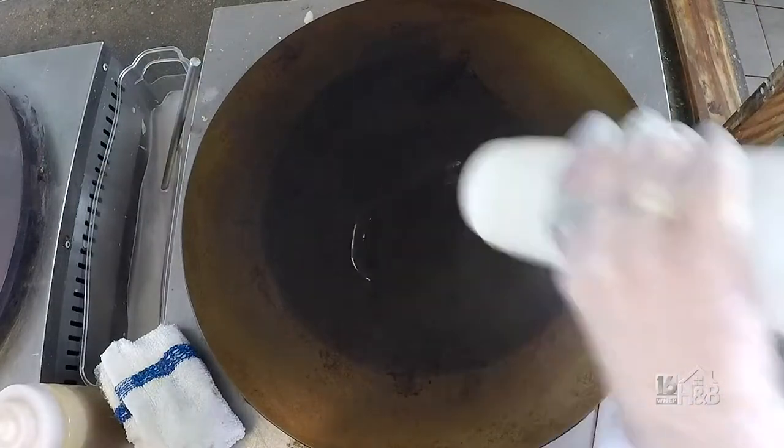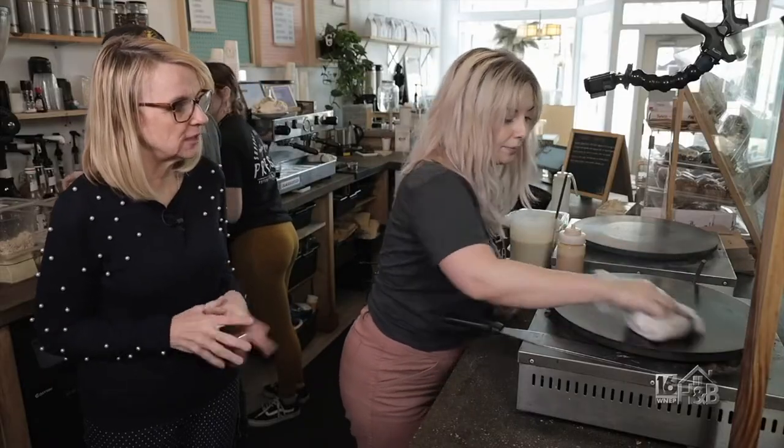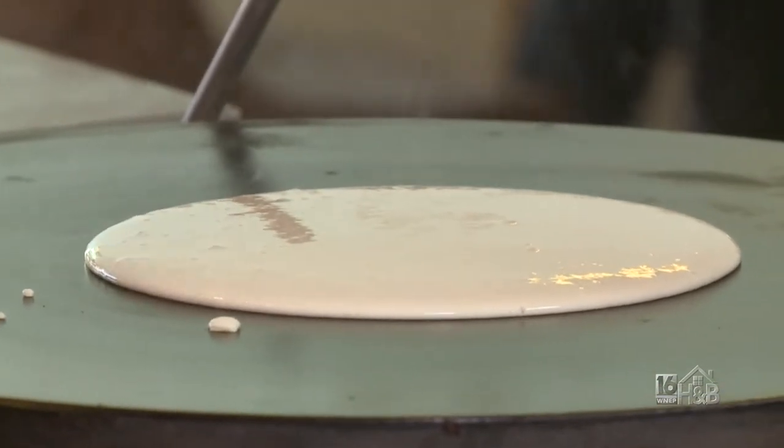When we're making crepes, we always start with the oil so it's not sticky. We're using vegetable oil — just regular old vegetable oil. You don't want to do too much because sometimes it can get a little smoky. It doesn't need much.